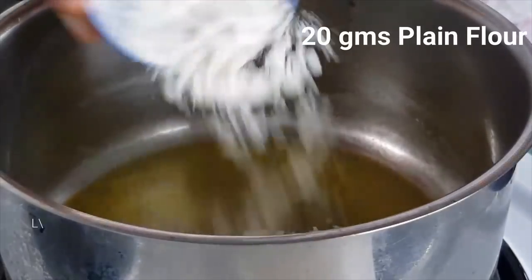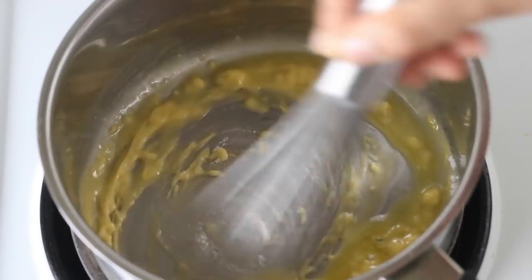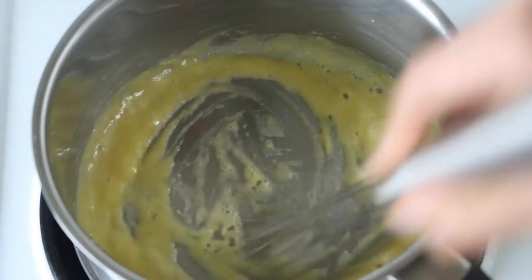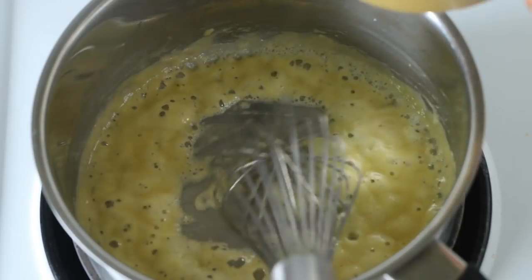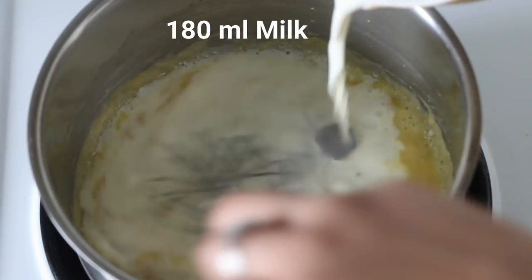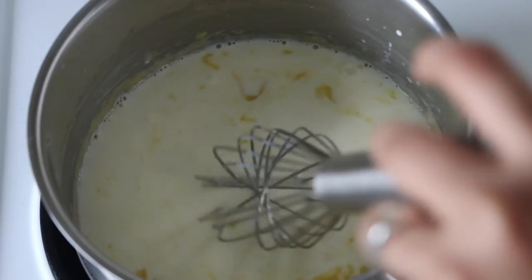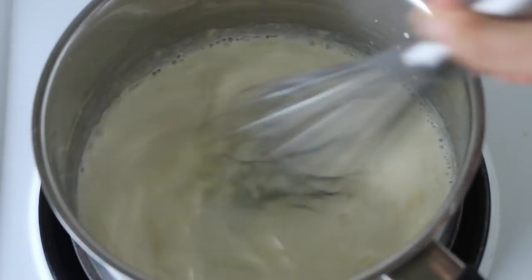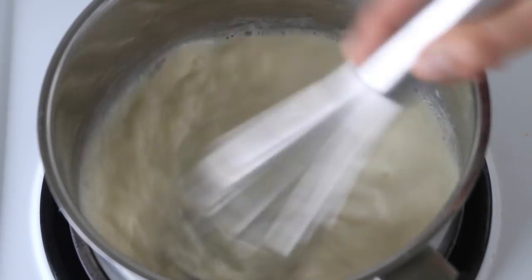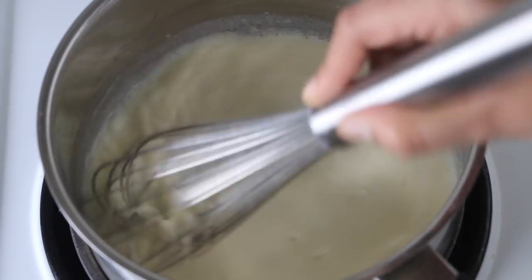Once the butter is all melted, let's add in some flour. Stir this all well and cook the flour for at least a minute or so until the starch in it gelatinizes. Now that our flour is all cooked, let's add in the milk — do remember to stir it continuously. Stirring continuously, cook the mixture until it thickens and becomes a sauce-like consistency. Don't worry, it won't take longer — hardly two to three minutes. The flour will absorb all the moisture and you will get a beautiful white sauce in no time.